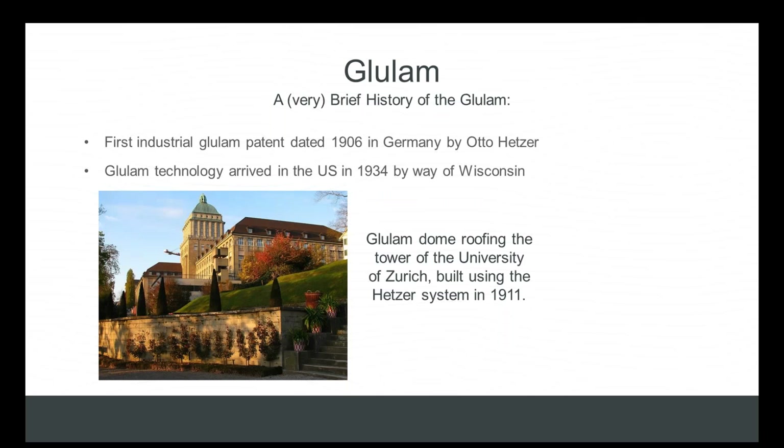Glulam is without a doubt the original engineered wood product. The first industrial glulam patent is dated all the way back to 1906 in Germany by a gentleman named Otto Hetzer. Glulam technology arrived in the U.S. in the 1930s by way of Wisconsin. Glulam has been around for a long time with a great track record — many projects built in the early 1900s are still standing today, as you can see by the photo of this dome at the University of Zurich.